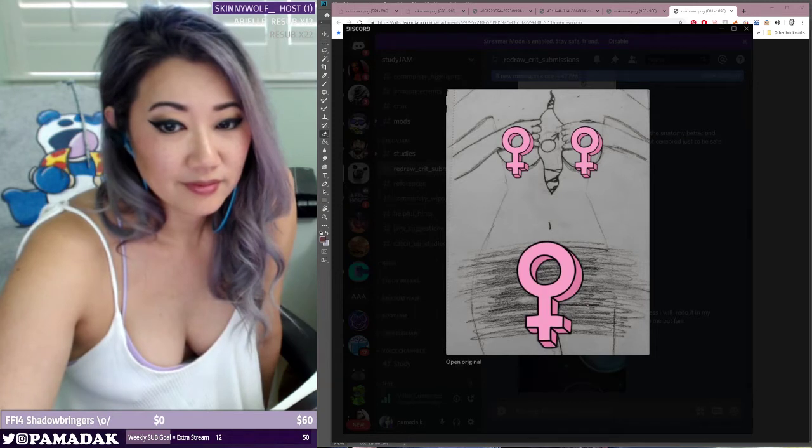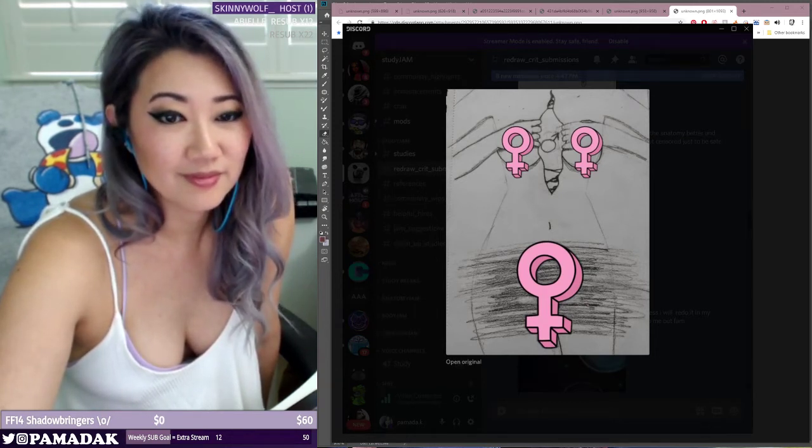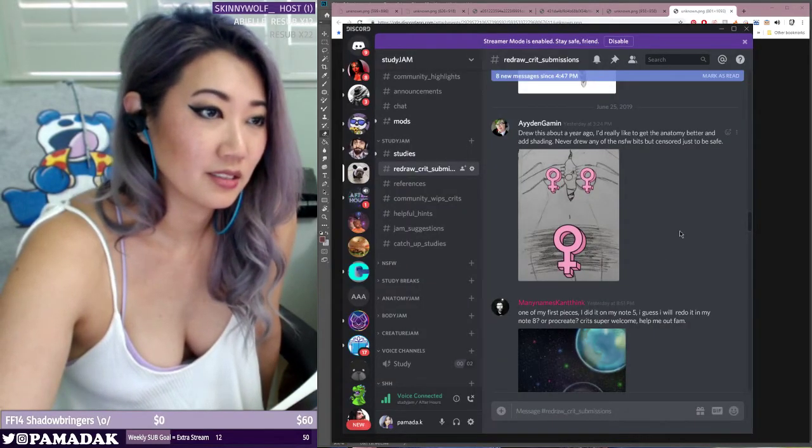I'll read the description now. It says: drew this about a year ago. I really like it to get the anatomy better and add shading. I never drew any of the NSFW bits, but I censored just to be safe. So I appreciate the censor.